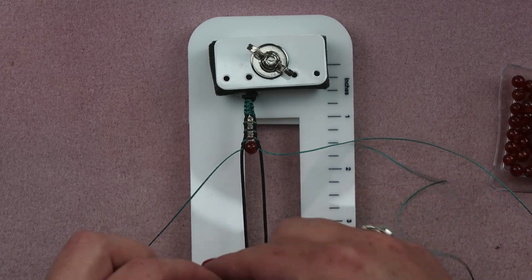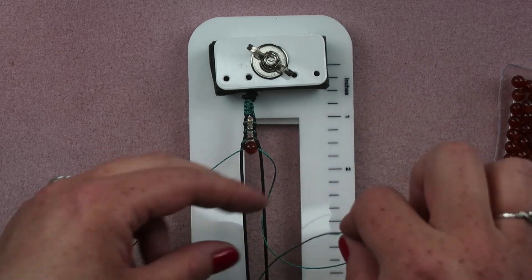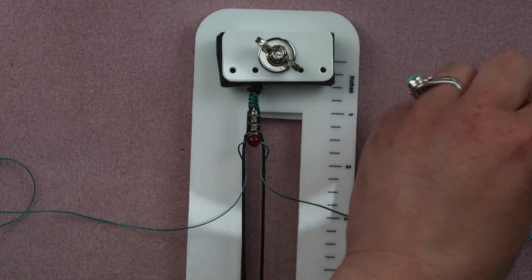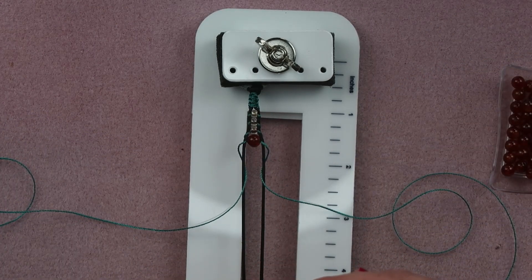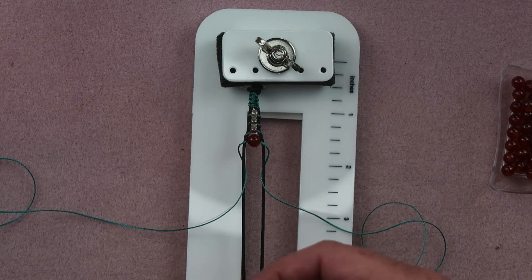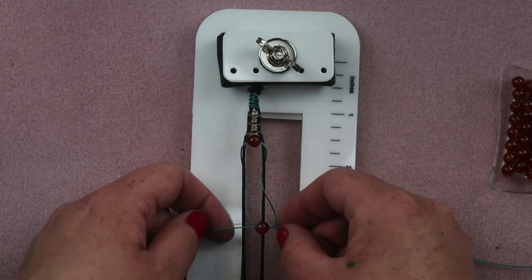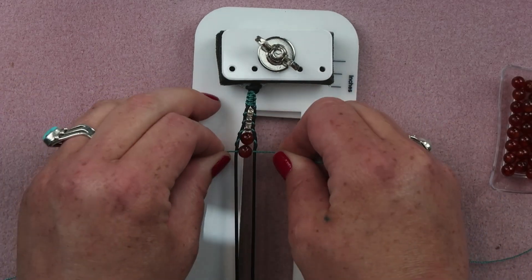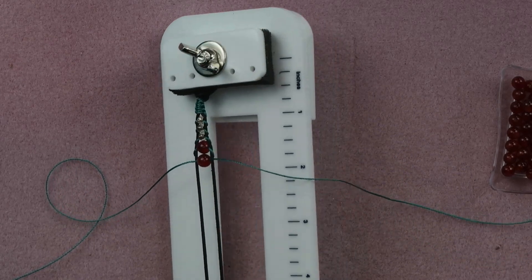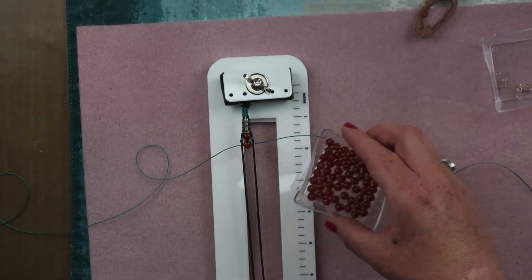Again, set up for the next stitch. Go through the leather, put it to the same side. Through the leather, put it to the same side that it came from. Then put on a carnelian bead. One side goes in, the other one goes in the other direction, and we pull. So there's our two beads on. That's all I'm going to do - I'm going to do this all the way until I'm out of beads. I'm going to use all these beads.